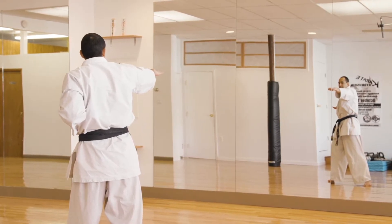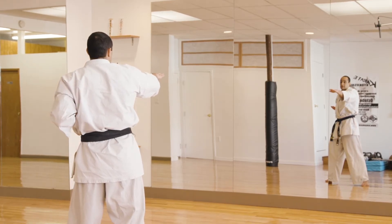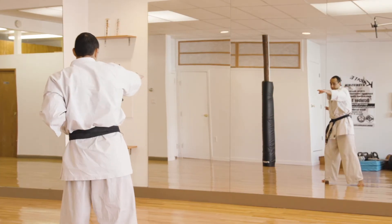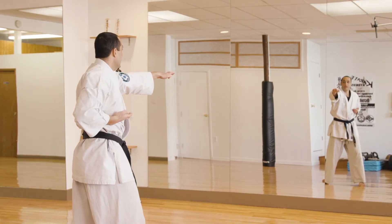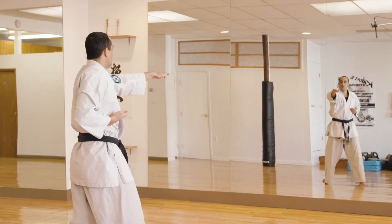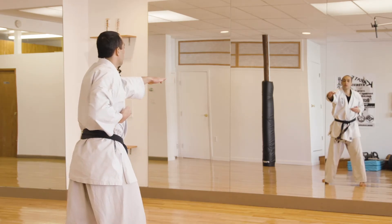Your last open hand technique that I like to teach new blue belts is your spear hand. In Japanese it's pronounced nukite — N-U-K-I-T-E. Ready — one, aiming for your throat height, two, three, four, and five. Go ahead and relax.